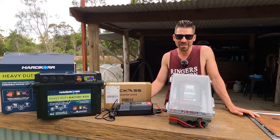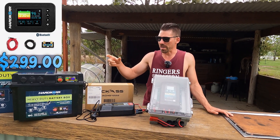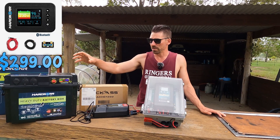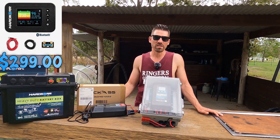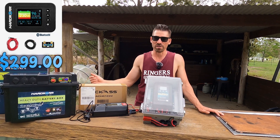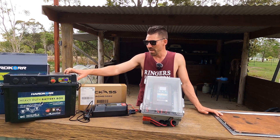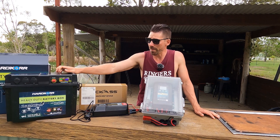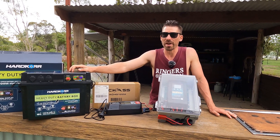I looked at a Bluetooth shunt — a little device you put between the battery and the charger that lets you know how much charge is left and sends it via Bluetooth to your phone. But the price of one of those was the same as upgrading to a Bluetooth battery with it built into the actual battery. So that's why I went with the Hardcore. It hasn't let me down — it's a really good device. I paired it with their battery box.